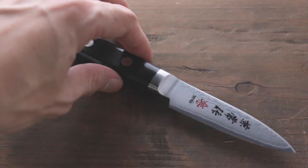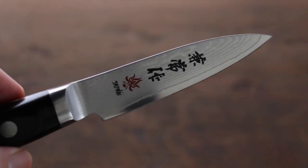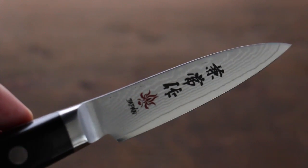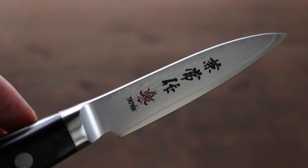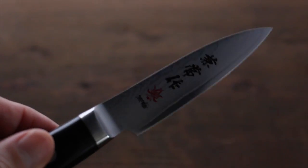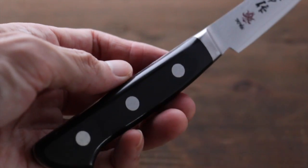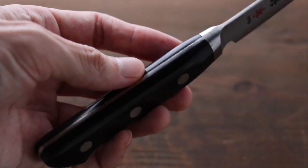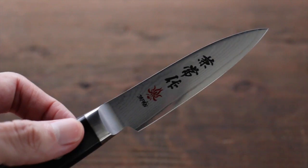This is a paring knife from Kanetsune. It has a beautiful Damascus layered pattern on the blade, and in kanji it says 'made by Kanetsune in Japan.' It is made in Seki, that's a Gifu Prefecture, Japan — totally made in Japan. Seki is one of the famous places where they make Japanese knives.